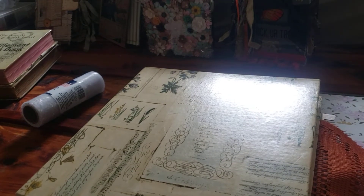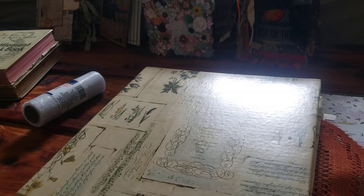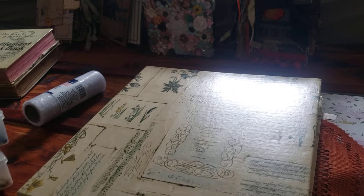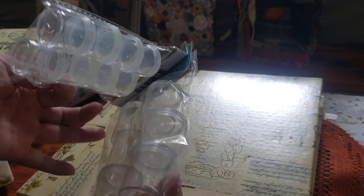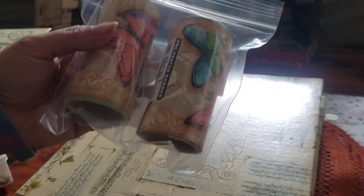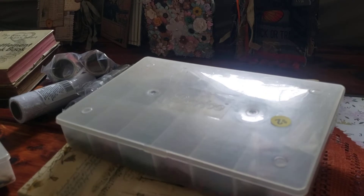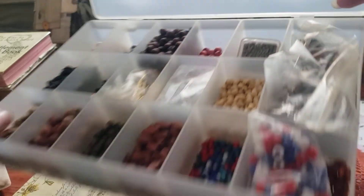And then last but not least, I went to a garage sale right up the road. And they had these cute little containers for 50 cents, which are always handy. And I got this gorgeous butterfly wallpaper again for 50 cents. And these were marked $2 a piece, but she actually gave them both to me for $2. And they are full of beads and goodies.